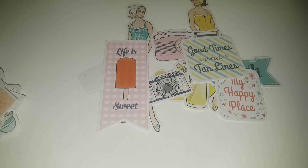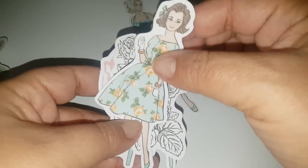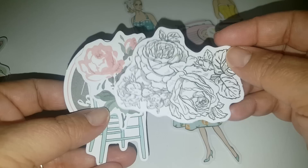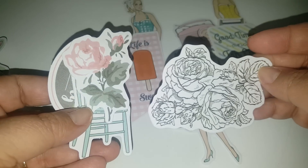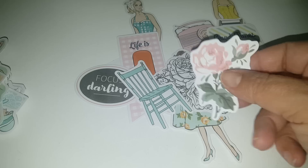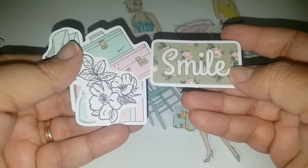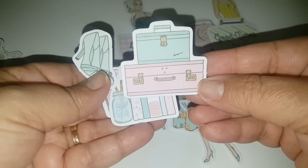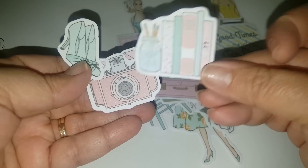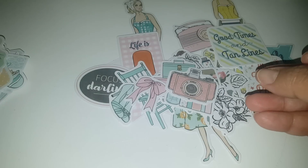I just basically took them out of the packages so you guys wouldn't be here for days. Let's go ahead and look at some more. This one's cute because you can actually color in the little floral pattern. I think this is going to be so much fun for summer pocket letters and spring pocket letters. Look at this one — another cute paper clip. Oh, this is so cute, so pretty!